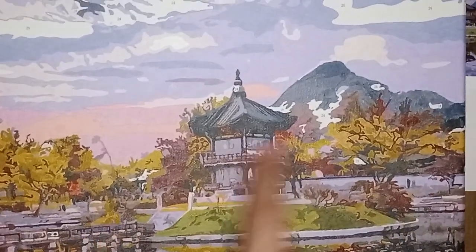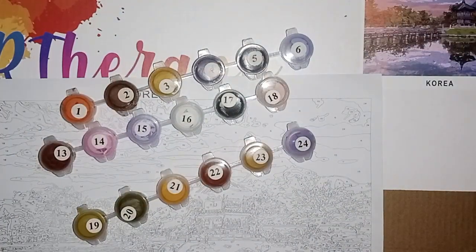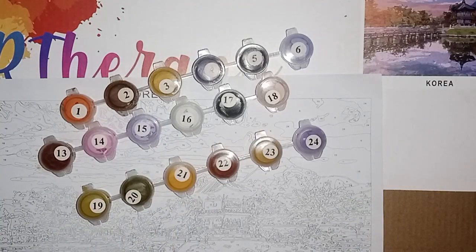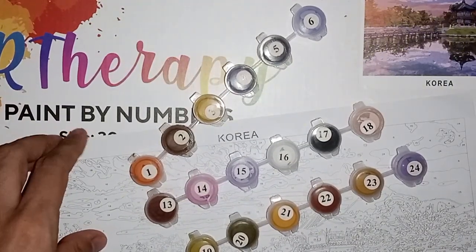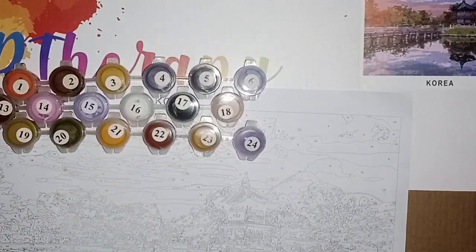I was supposed to finish — it was just painting this part of the sky, some little parts here and over there, and in the water, in the reflection. So it wasn't so much. I know it's very dirty — once I finish I will try to clean it. I was supposed to finish, but I cannot do anything. Sometimes you can contact the company who made this painting, but there is no number in the box, so there is no way. And I think it will probably take weeks or maybe a couple of months to reach here.